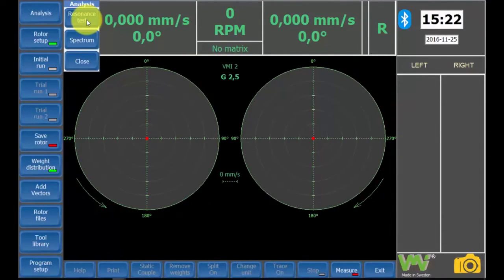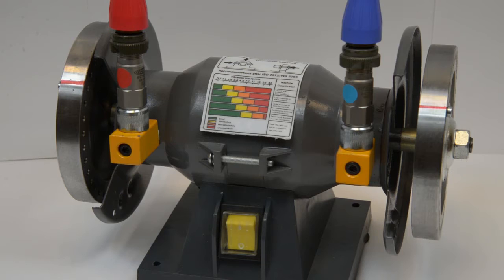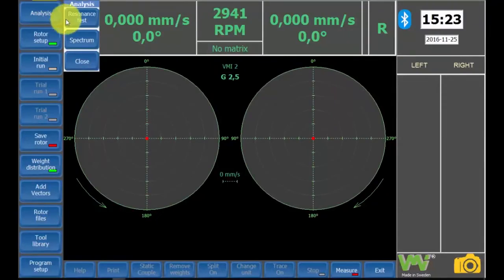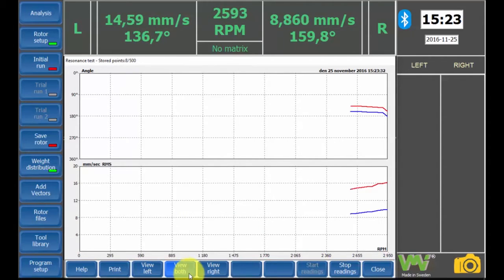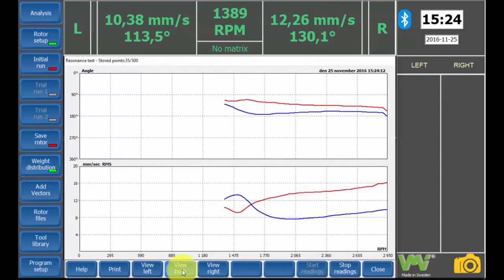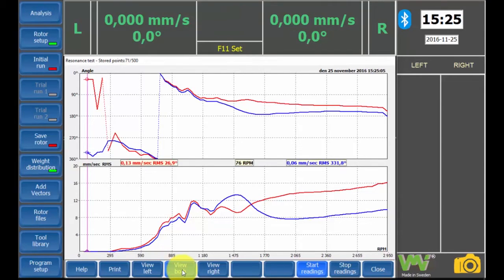To avoid balancing a rotor at a speed where it has its resonance frequency, we can use the resonance test. Start the machine and let it reach its maximum RPM, then start the reading. Wait for the sign and then power off the motor. Let's see if we can see that the angle is steady between 3000 and 1700 revolutions per minute. This means that the rotor can be balanced somewhere along this range.